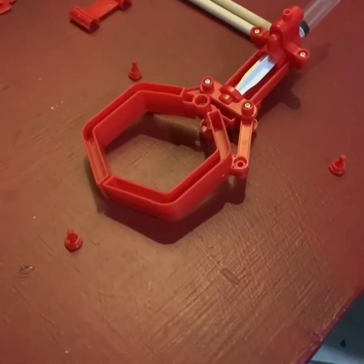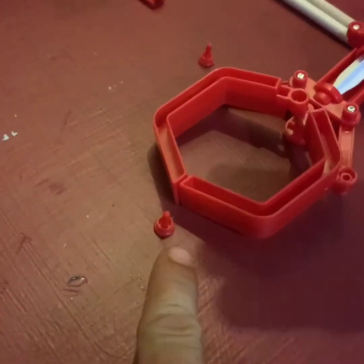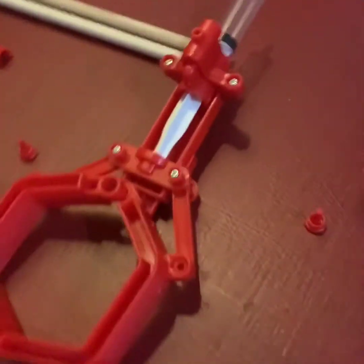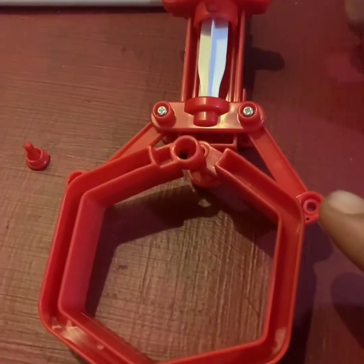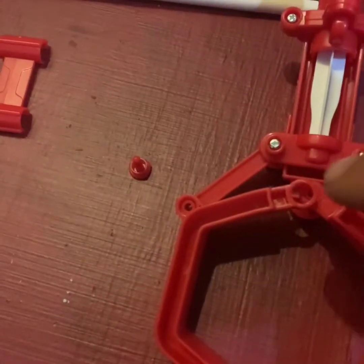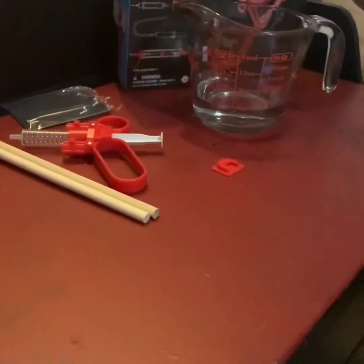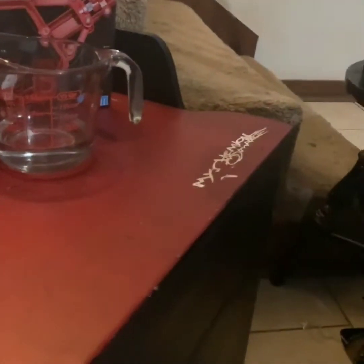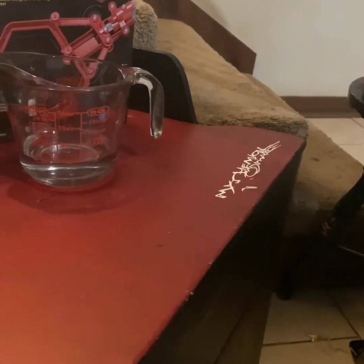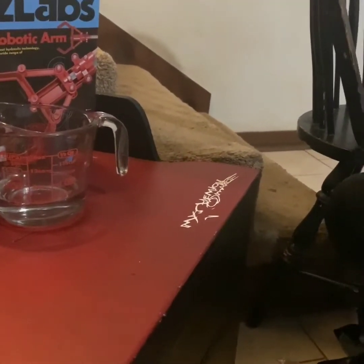Now you are going to take these pivot push screws and place them here, here, and here. Also forgot to mention we have about a half a cup of water, but first you are going to take the slot on the trigger button and put it on the end of the plunger.